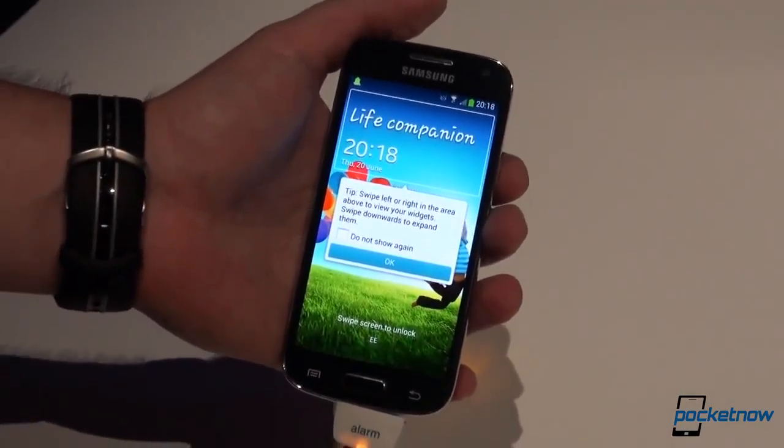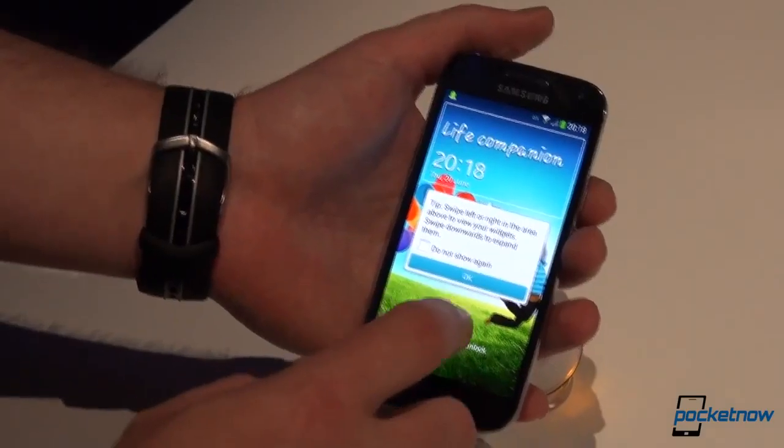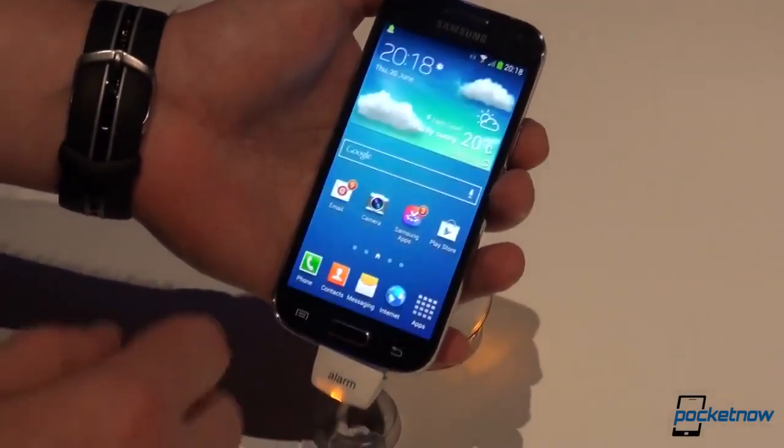It is LTE capable, of course, in addition to Wi-Fi, Bluetooth, and all the others, including NFC.